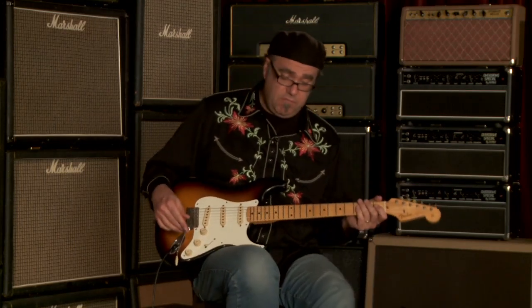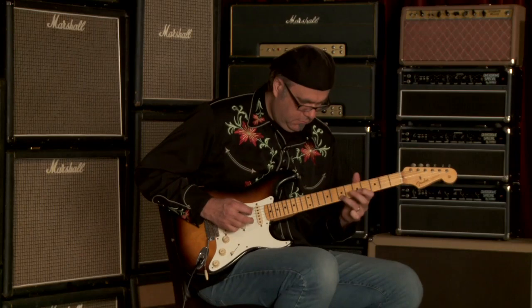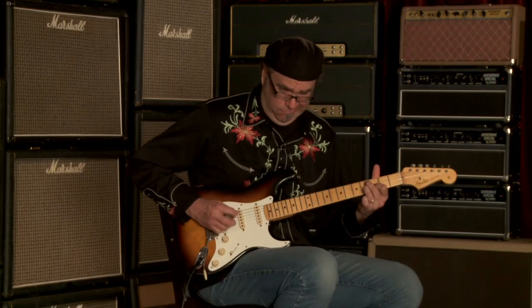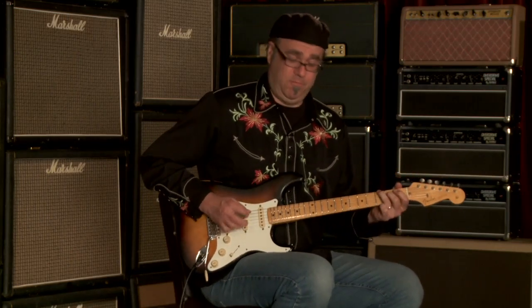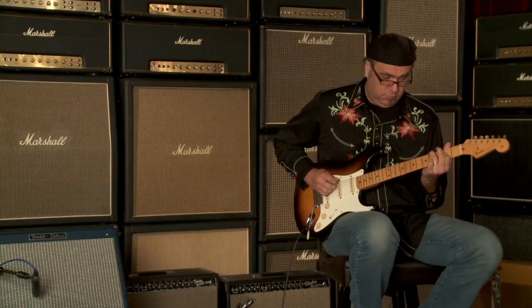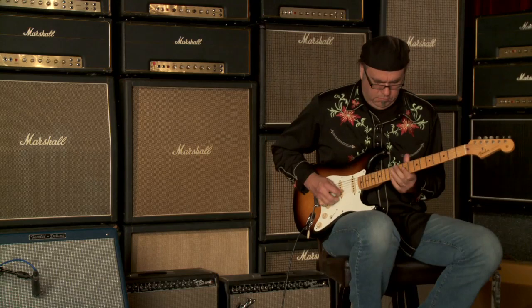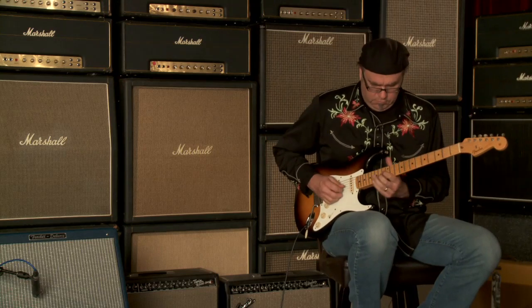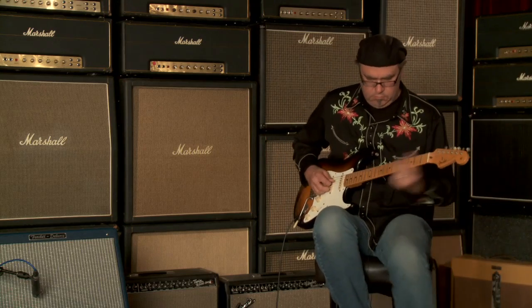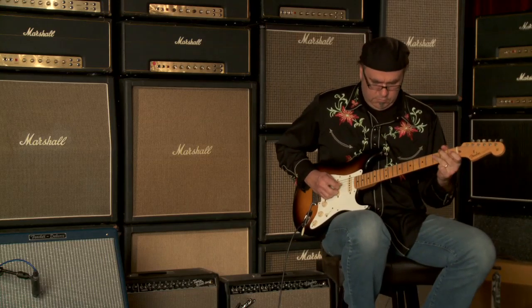Bold and juicy. Back pickup all by itself. Let's go to the middle pickup all by itself.